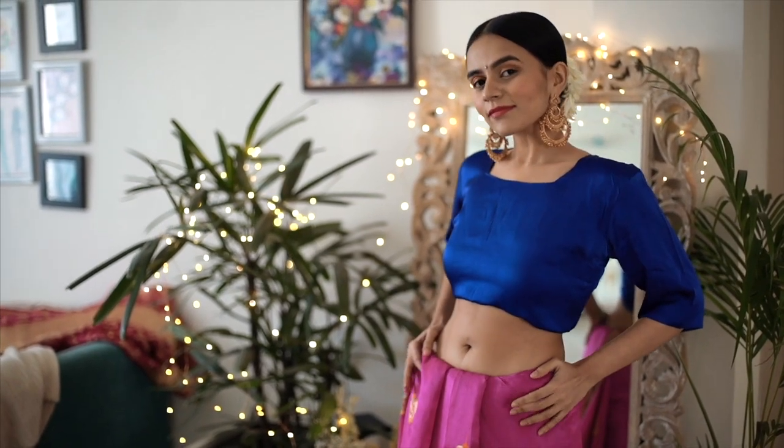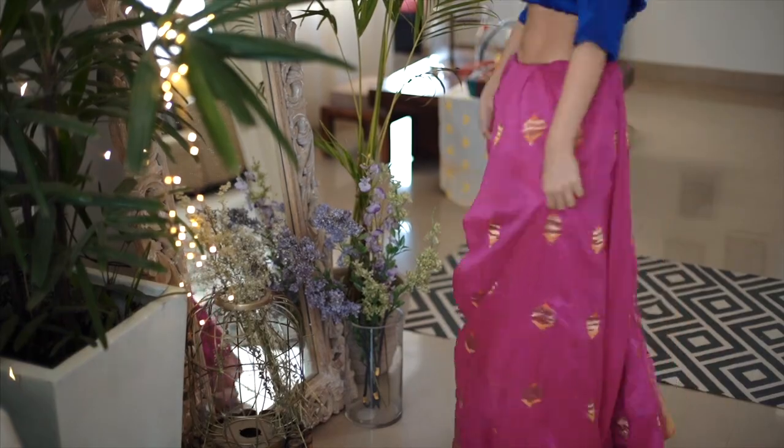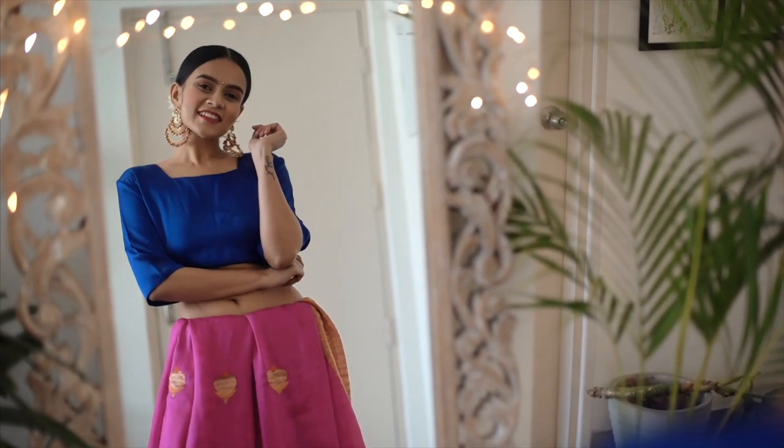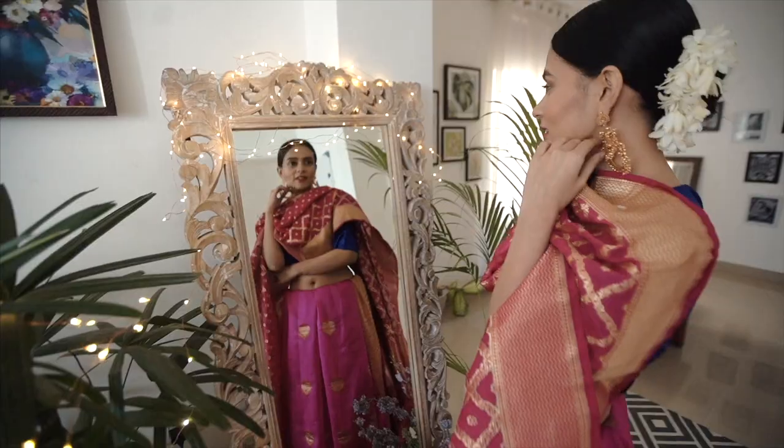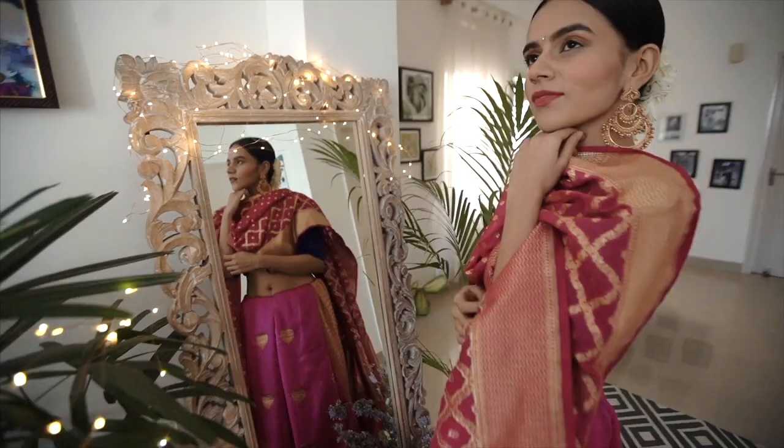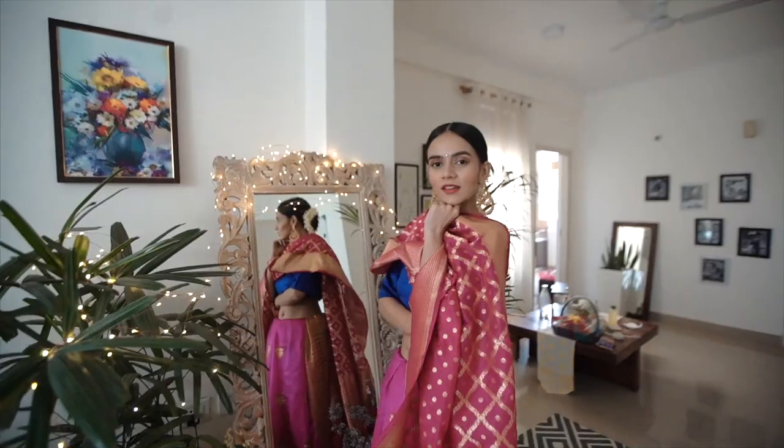And that's it — your lehenga is ready! It was that simple. I know it might look a little complicated but believe me, it's not. Just try it for yourselves. I threw on the patta to complement the lehenga and some gajra for more of an Indian element, then these gold jhumkas — my favourite — which went perfectly with the gold accents of the saree.